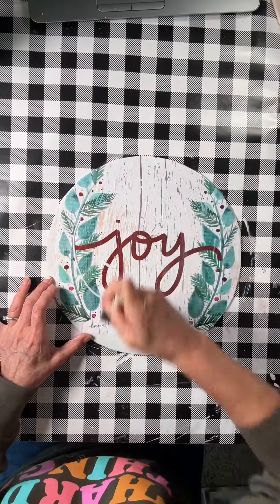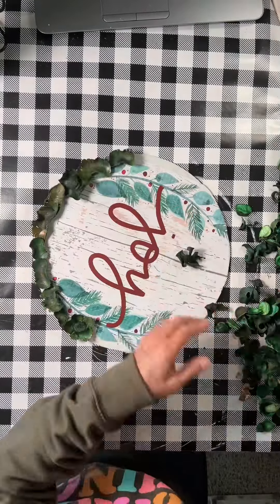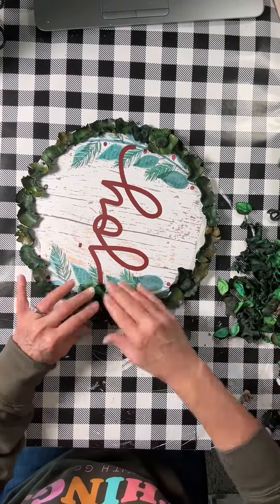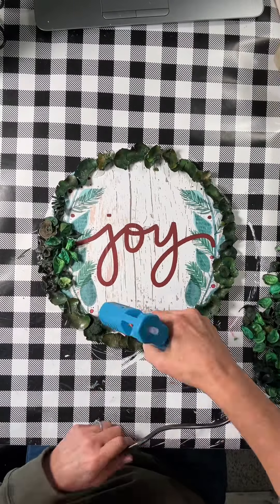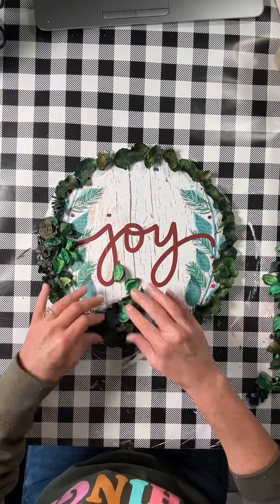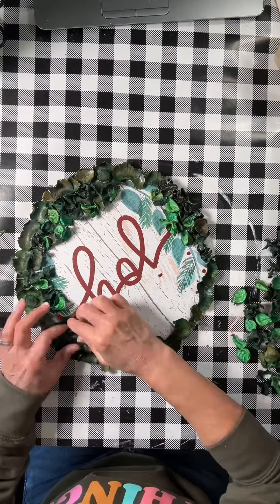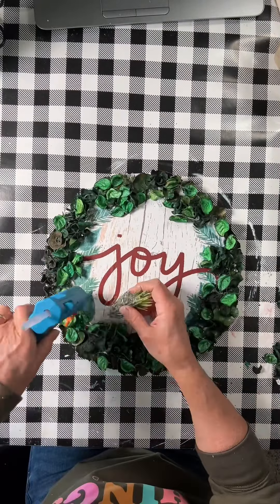Once dry, I grab a bag of Dollar Tree potpourri. This is green potpourri. I started by doing the same pieces all around the perimeter, and then before filling the rest in with just random pieces. I go around the perimeter and then put big globs of glue down and put handfuls of the potpourri down at once. I'm going to leave some openings because later I'm going to do something else.